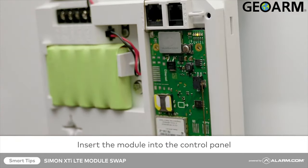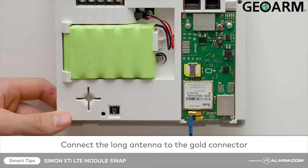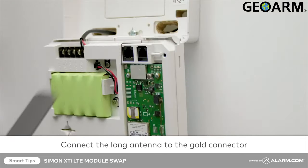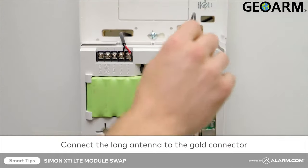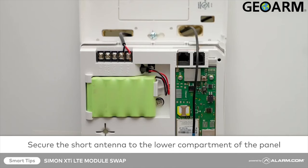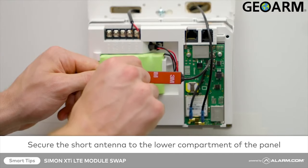Once it's secured, carefully push the module into place. Next, connect the long antenna — it should snap into place into the open gold antenna connector. Thread the long antenna through the lower hole in the back cover of the panel. The shorter antenna should already be attached to your module — remove its adhesive backing.